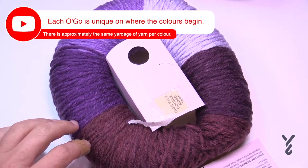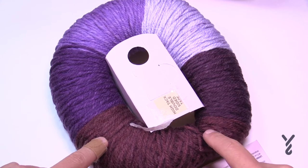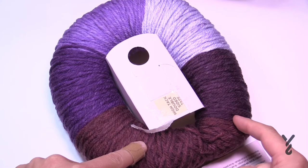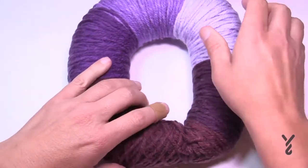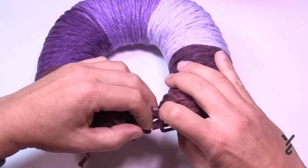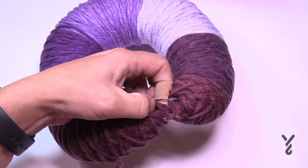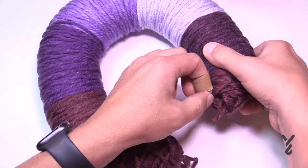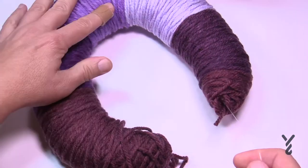The colors are equal length all the way around, but they don't always start at the exact same spot. A part of the color may be on the other side. Pull it out, set it aside, and pull to reveal a plastic tie in between. Take your scissors, cut that tie, and pull it out — that's what's holding it as a ring.